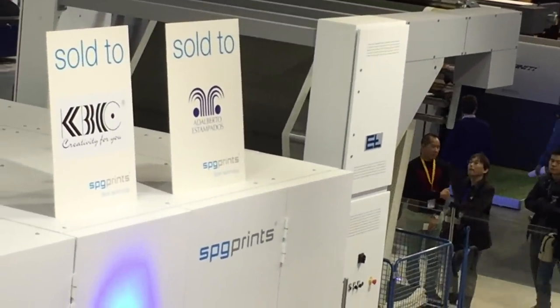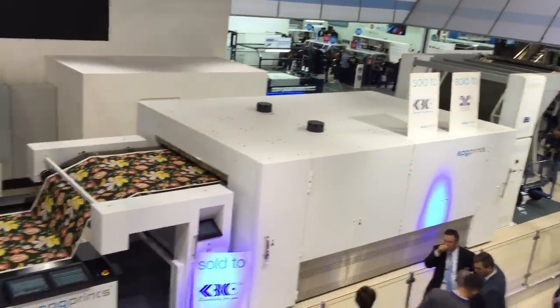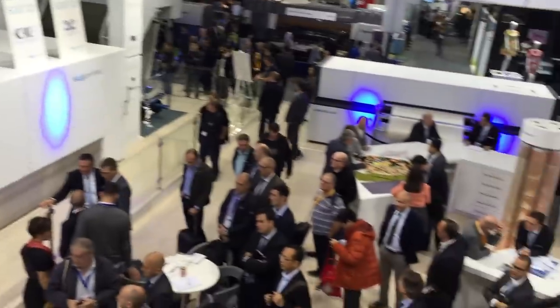We only have two problems. One is that we cannot sell millions of meters of fabric, and the second thing is that we probably don't have enough money to buy a machine like this. So can you please make a smaller one?